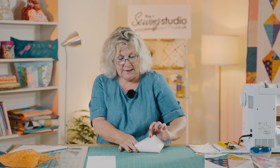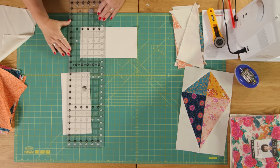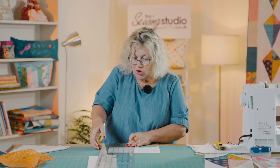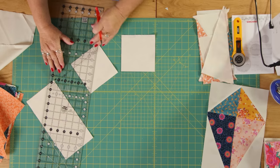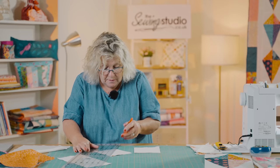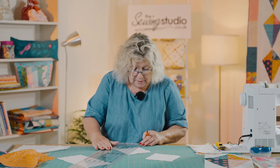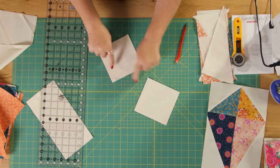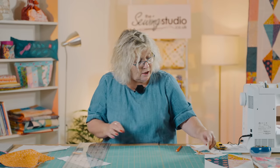I'm now going to take this and cut it in half again, and I'm going to draw a line diagonally, and the same on the other one. Then I'm going to sew down a quarter of an inch on either side and cut those, so that is going to form our half square triangles.